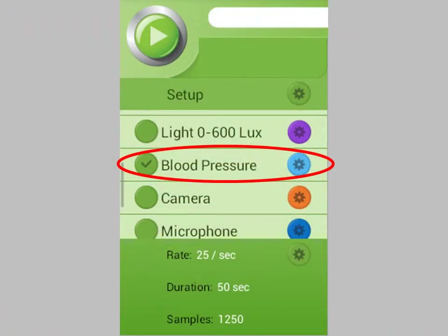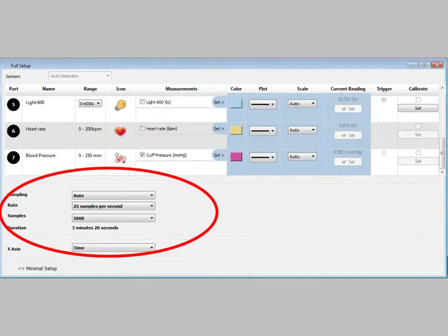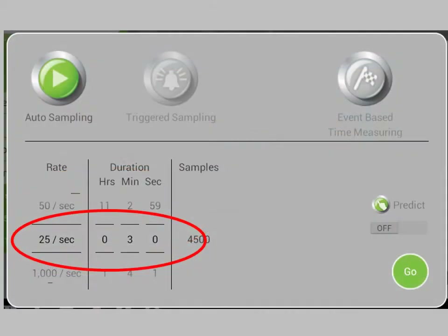Make sure the blood pressure sensor is selected. In MyLab for desktops, set your sampling rate to at least 25 samples per second and the number of samples to 5,000. In MyLab Mobile, set the sampling rate to at least 25 samples per second and the duration to 3 minutes.